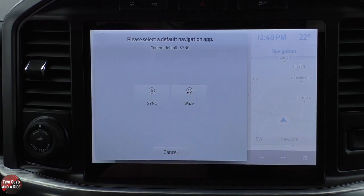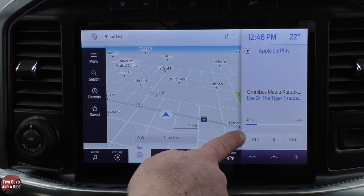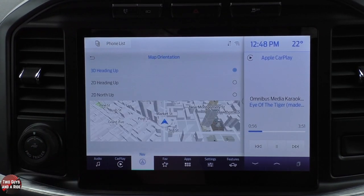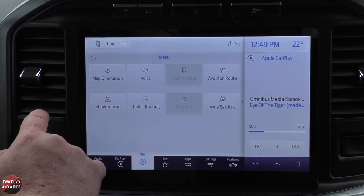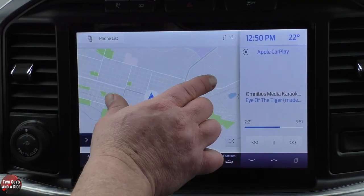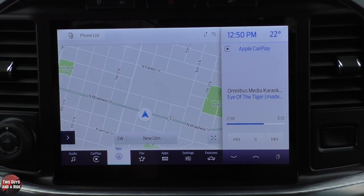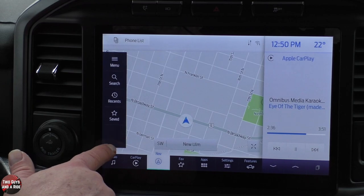Let's go to Navigation. It asks whether you want to use Sync or Waze — you can actually choose Waze. Under Menu, you have Map Orientation, Show on Map, and More Settings. I'll set it to 3D heading up. Depending on where you are, if they've mapped it, you'd see 3D buildings popping up, including where the parking lots and doors are, which makes it really nice for commuting.